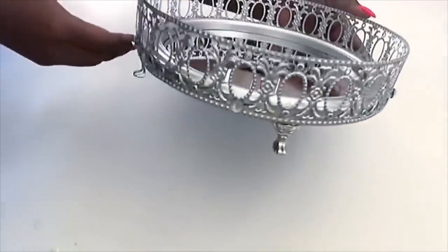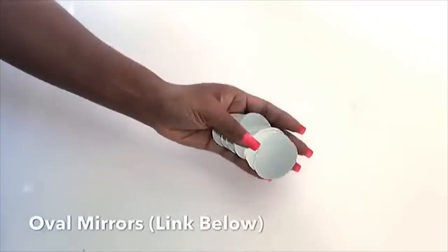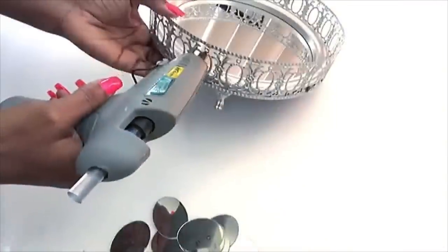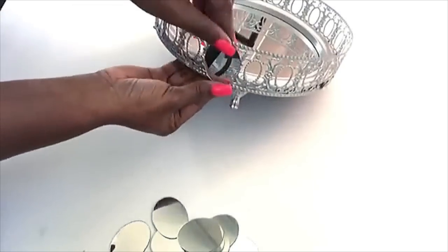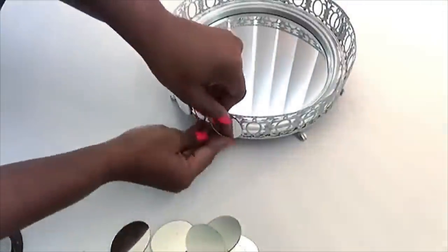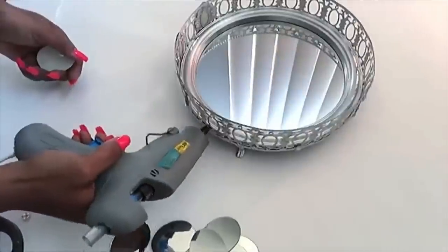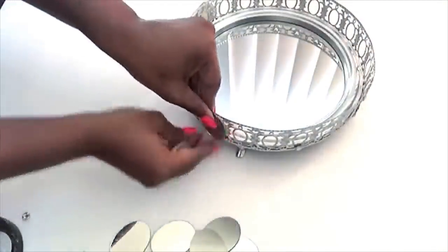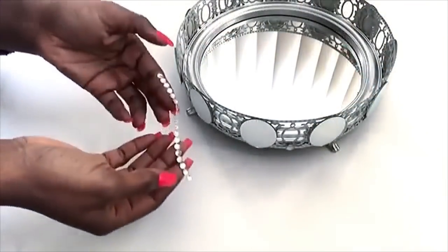Now this looks beautiful just the way it is, but to make it look similar to the other two designs, I'm going to be gluing on mirrors also around the trim. And just like the other two designs, I'll be finishing it off with gems.